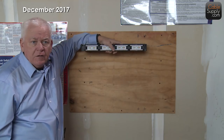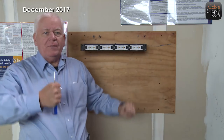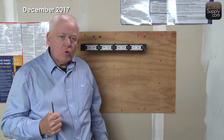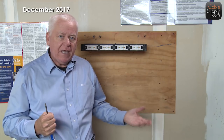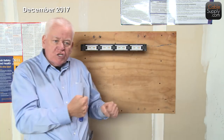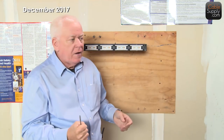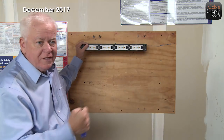Whatever you do, if you use this method, tie wrap down securely. When you use tie wraps, don't overtighten to where it deforms the cable — when you deform the cable, you can actually affect the category rating. You just want snug. You want to hold it in place but not deform the cable.